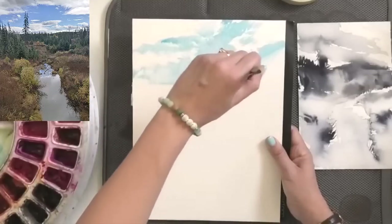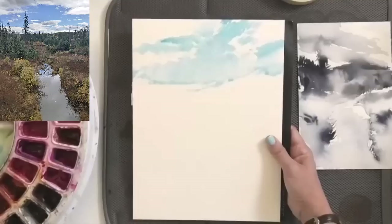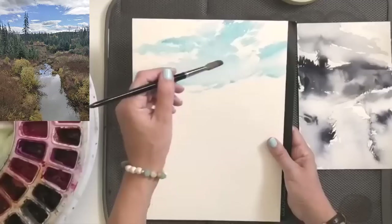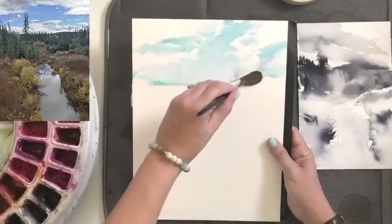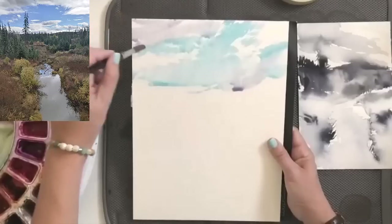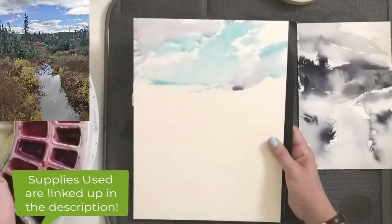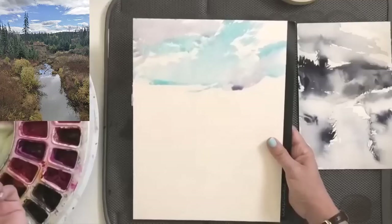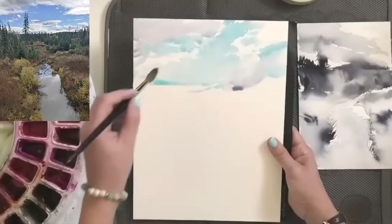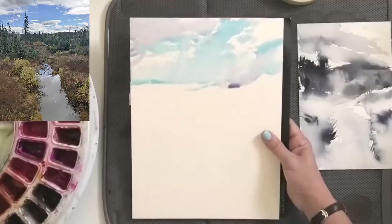By mixing a cobalt or Verditer blue with Cerulean, I start to get just something in between and I like the feel of that. I'm going to add just a little bit of a pinky violet from my palette — that's going to give me a kind of violet-y gray — and drop in a little hint that there might be clouds. This painting isn't really about the sky. We're painting the autumn, and autumn is all about the colors and the landscape, so we really just want our sky to be that underpainting for what's yet to come.